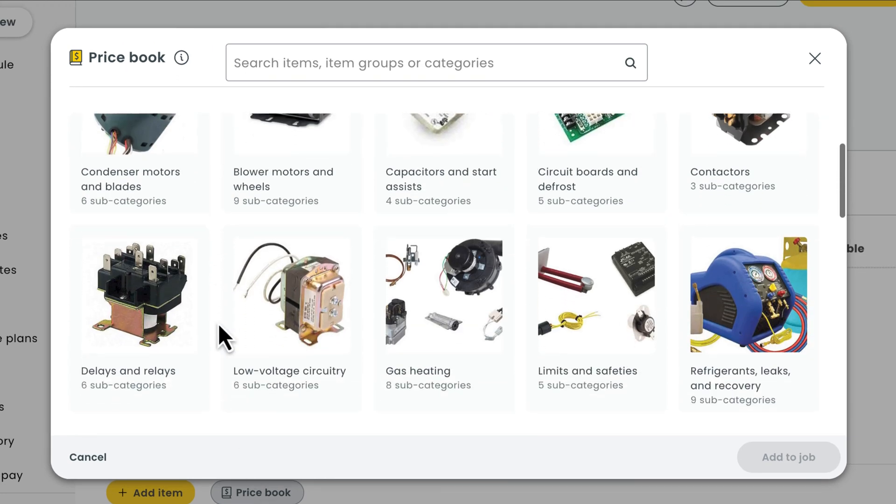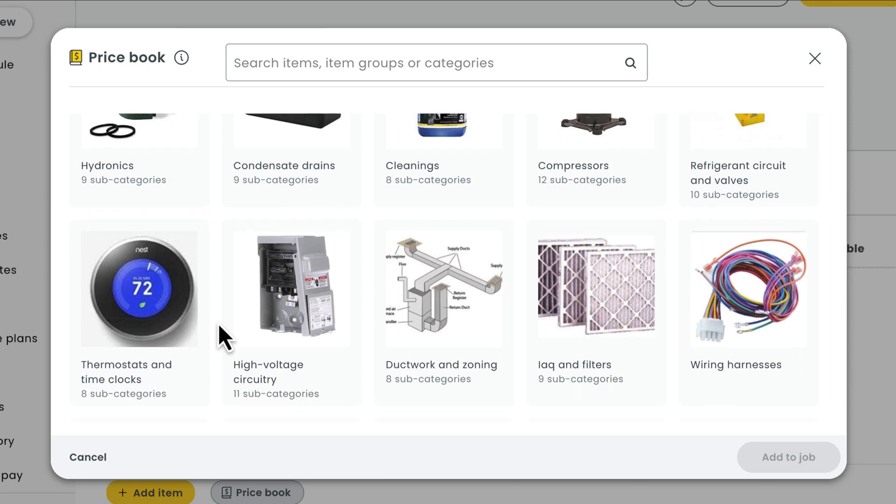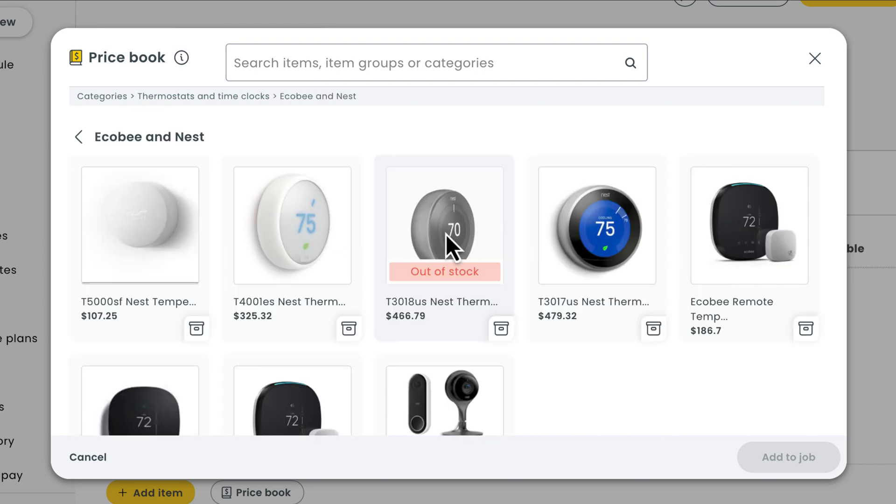You'll notice things are broken down between categories and items, making it super easy to find exactly what you need for a job. We'll just open up one of our categories and then navigate our way to the items we want to add. And if you use Workies' inventory add-on to keep tabs on your stock levels, you'll see this.